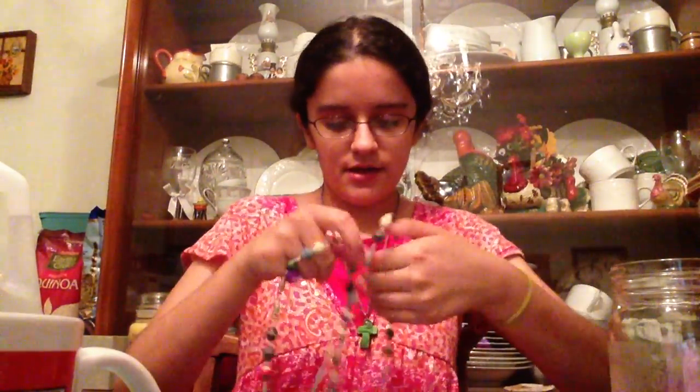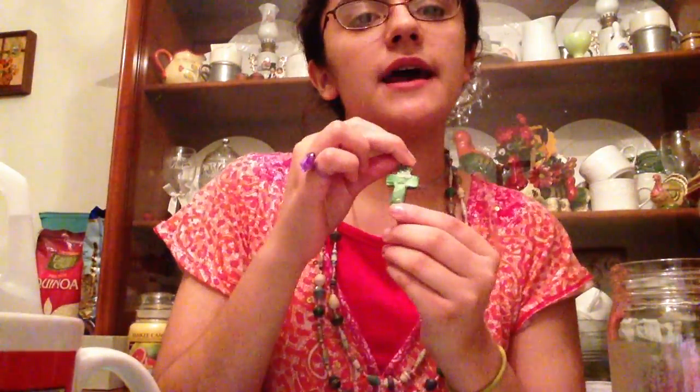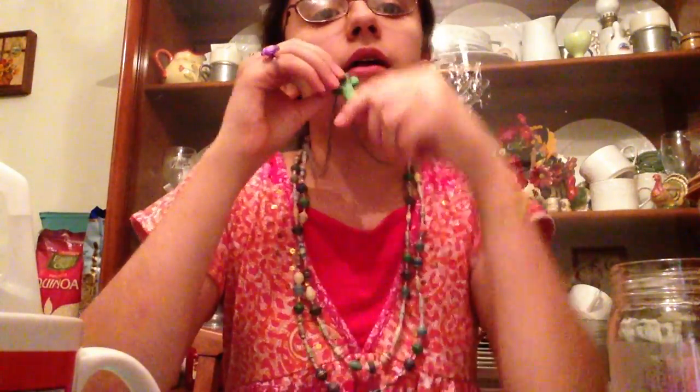It looks short but it's actually really long. I twist it into a loop and wear it like this. And my sister is selling things on Etsy — crosses, cows, swirly little things, a whole bunch of cool stuff made out of clay. You can find her on Facebook with a little dog named Ginger. Please subscribe to this channel for more upcoming videos.